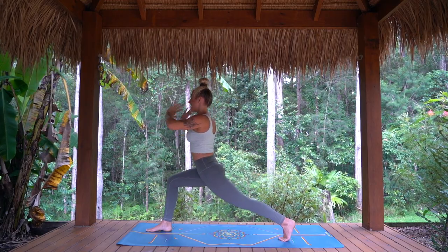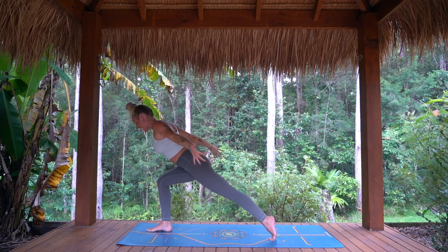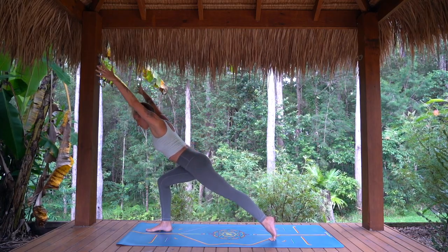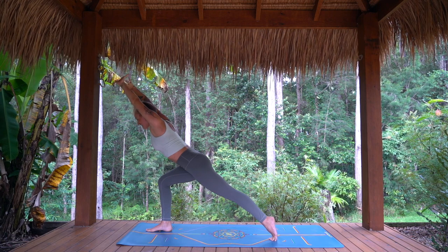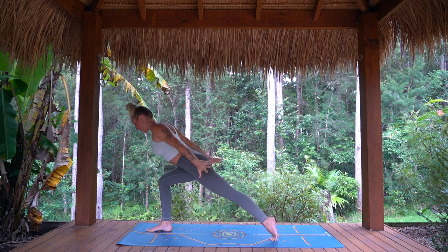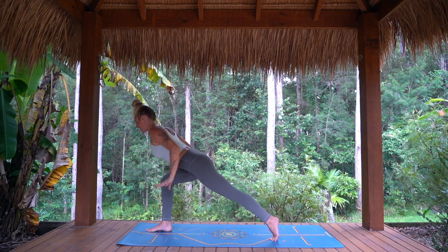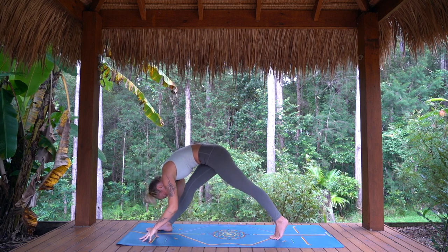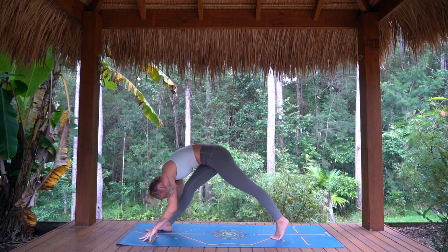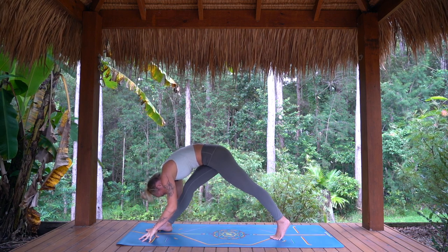As you exhale, come forward, arrowhead — deep lunge here. Just once, inhale, arms rise up. And exhale, swimming back by the sides. Staying for one breath in, getting long. And exhale, folding forward. Taking two breaths here, breathing into the back of that front leg.